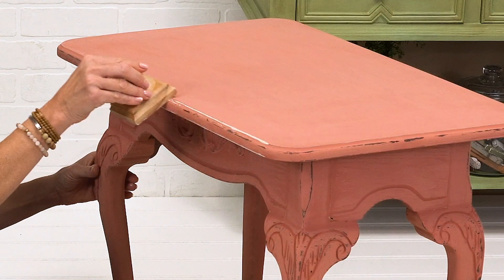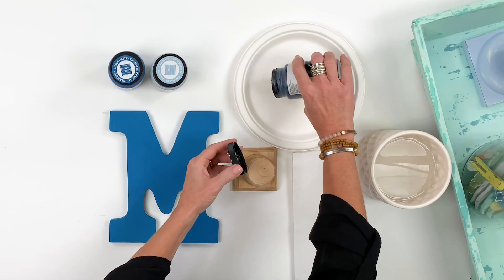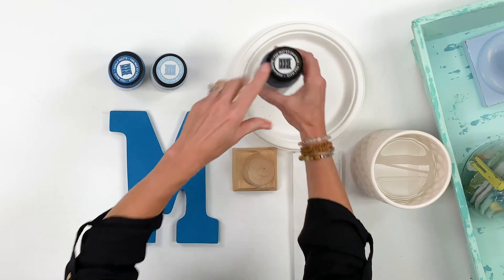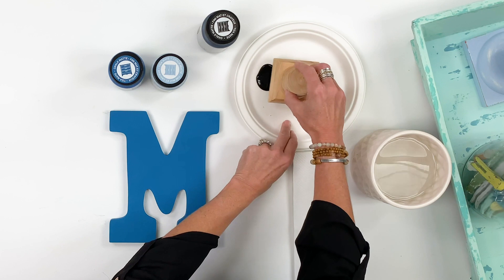There are so many different ways to layer and distress with home decor chalk paint. This is a layering block, and it makes distressing furniture — big pieces and little pieces — perfect. On this surface, I've painted it and let it dry. I'm going to take a little bit of the black chalk paint and pour that onto my palette. You don't need too much. When using the layering block, it's got this beautiful handle.